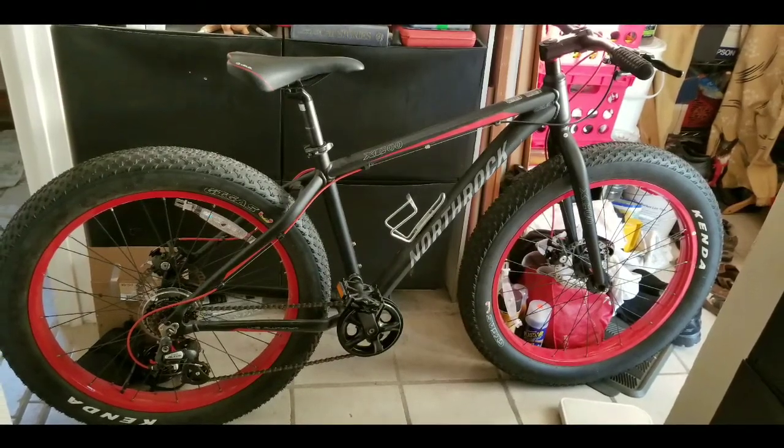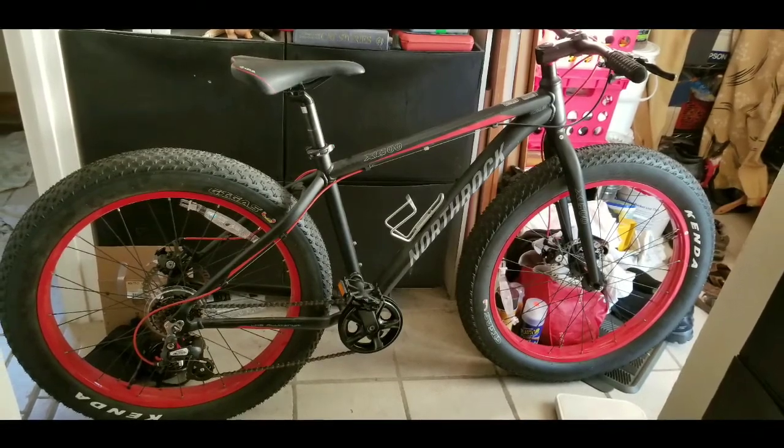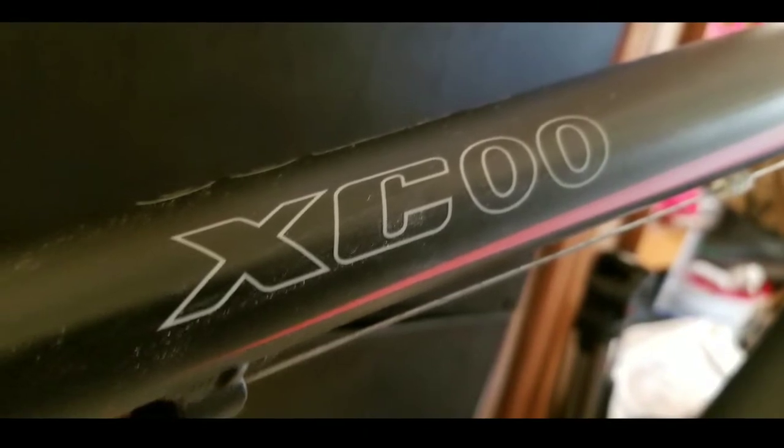Hey guys, it's been a couple of months and I've been getting several questions about my Northrock XC00 Fat Tire bike that I've owned for about a year now or more. The XC00 — I still love this bike, it's awesome.